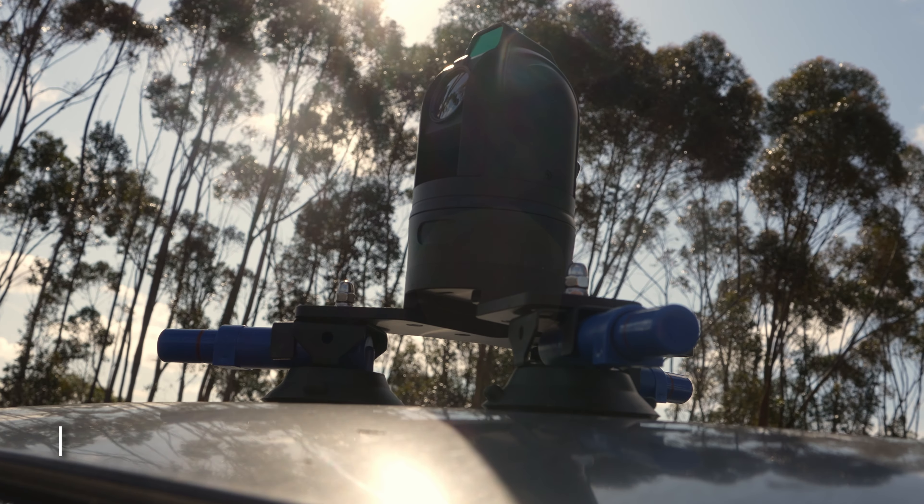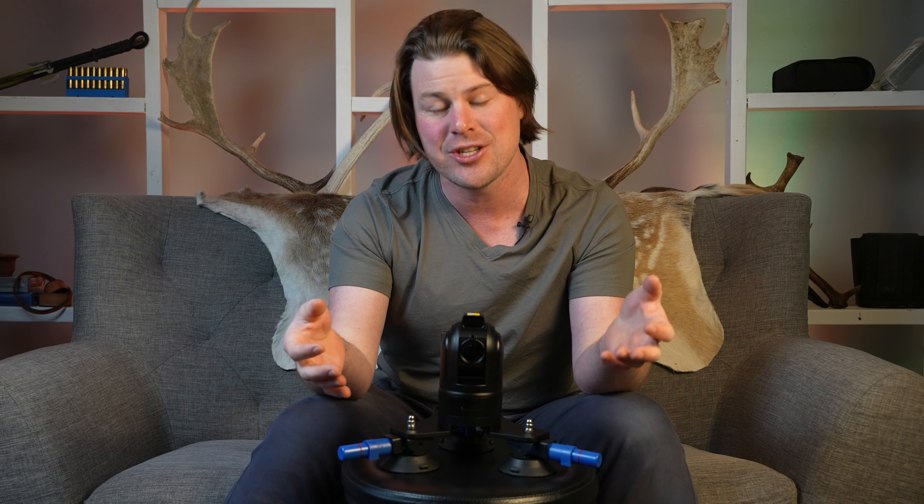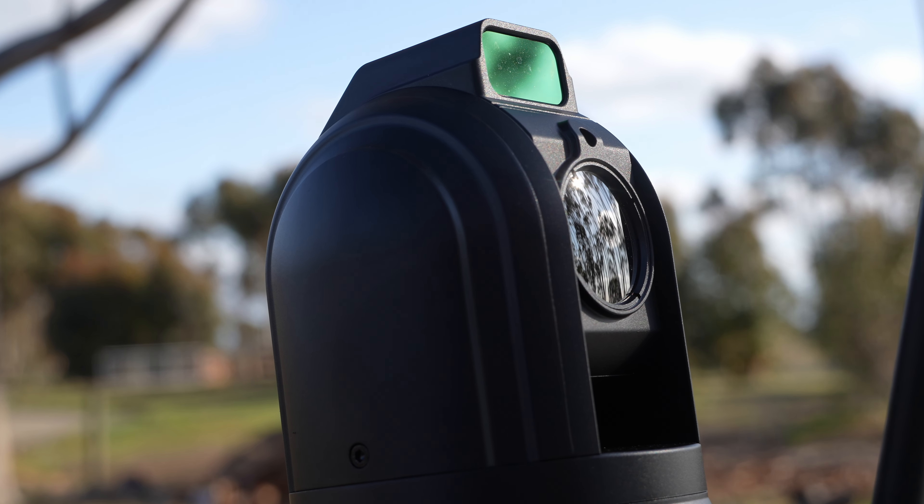Hey everybody, Chris Waters here. If you know me, you know I'm a nerd at heart and I love the intersection between hunting and shooting and technology. This unit sitting in front of me sits smack bang in that intersection. This is the M6T25S from NocPix — a vehicle mounted automatic thermal scanner.